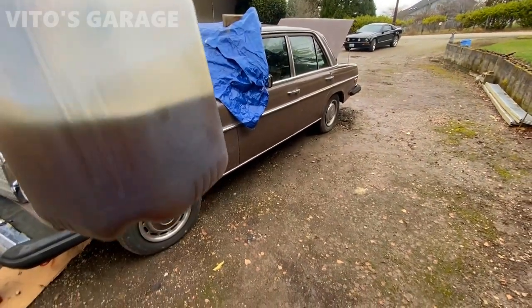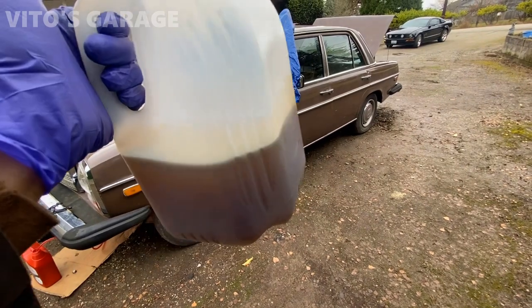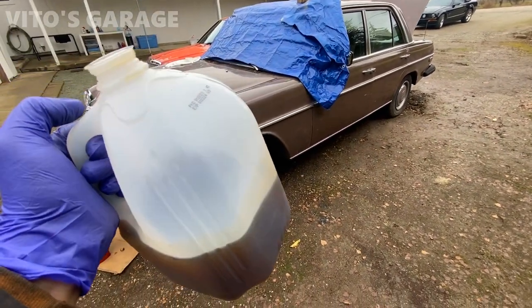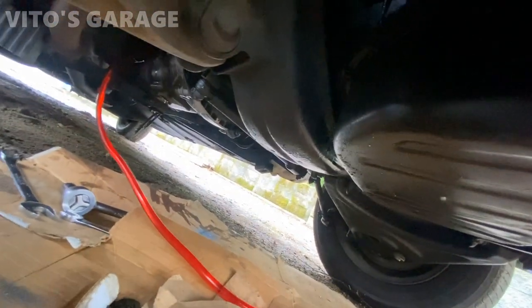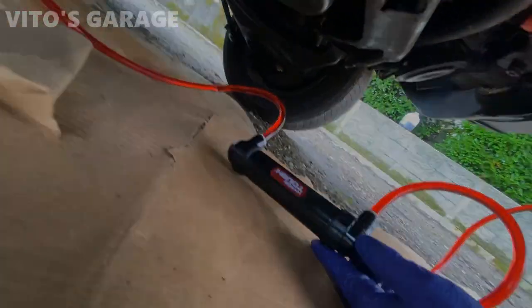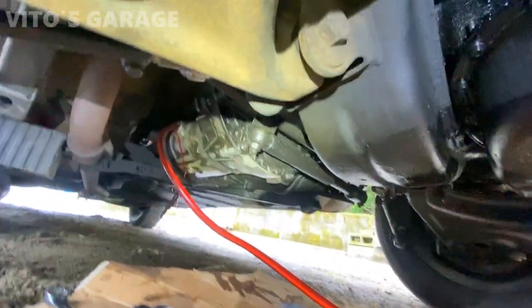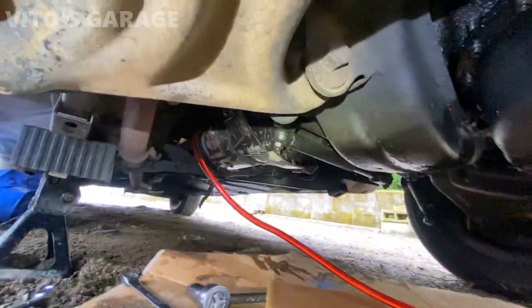This is the gear oil that I drained out. It's still clean actually — still fresh fluid that I changed several months ago. So now I'm pumping the automatic trans fluid into our manual transmission. It's draining out. I'm about to install the drain plug or fill plug and that's it.